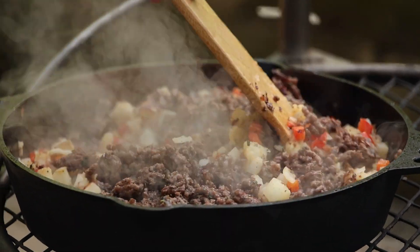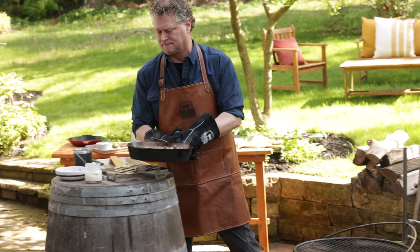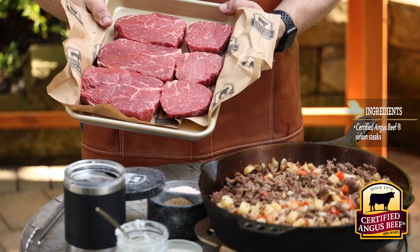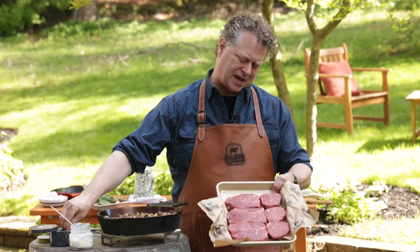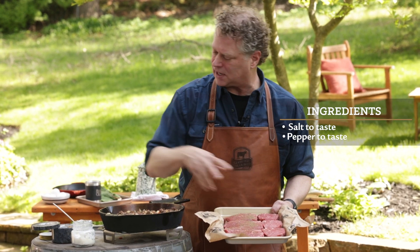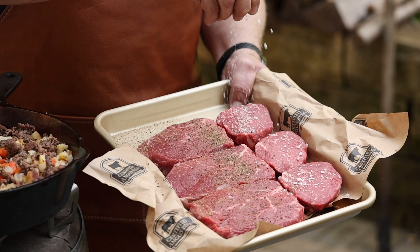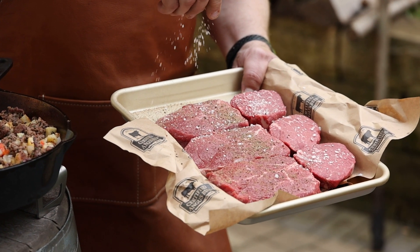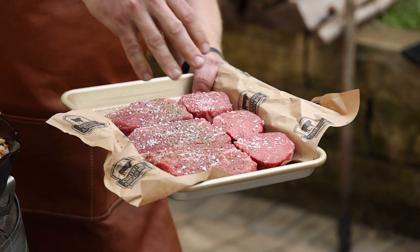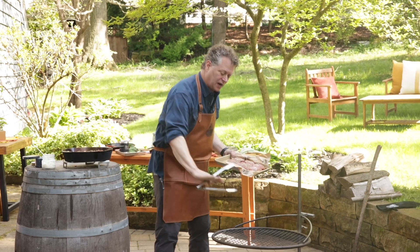We're going to set the hash aside and put the steaks over the hot fire. Chef Gavin brought me these perfect sirloin steaks — ideal for breakfast steaks. Thin cut, about three-quarter inch thick, maybe six or eight ounces each. I love sirloin steaks for breakfast — versatile and affordable. Our special blend here: some pink Himalayan and a five-pepper spice blend. Then we're going right over high heat.